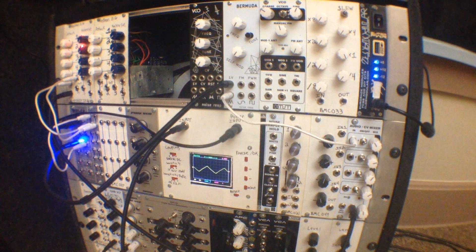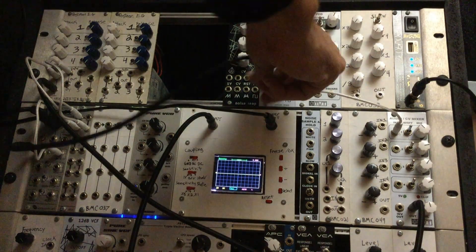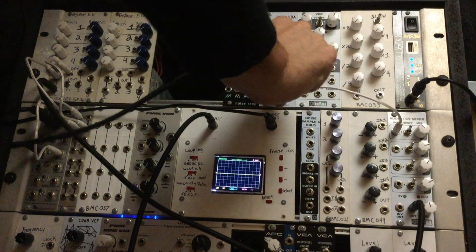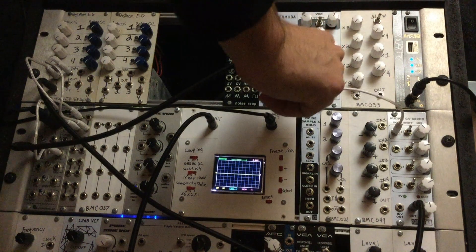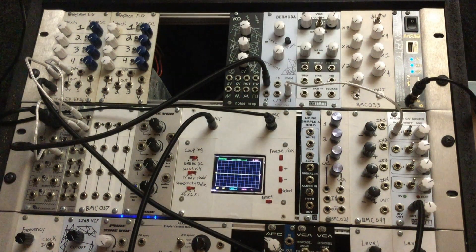First up we have the triangle wave. Next up is the sine wave output. And lastly we have the square wave.